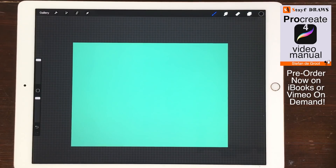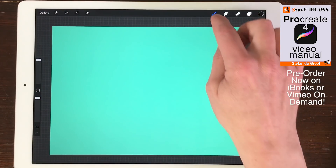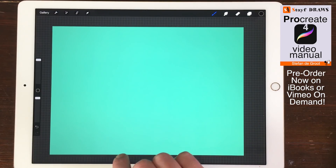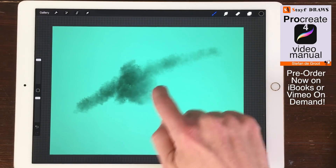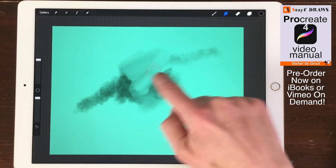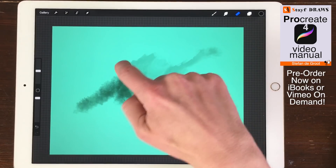In Procreate 4 you can use some handy shortcuts by using your fingers. Paint, smudge and erase. Tap or drag your finger on the canvas to paint, smudge or erase. Many brushes react to the speed of your finger. Try and vary the speed to get different results.